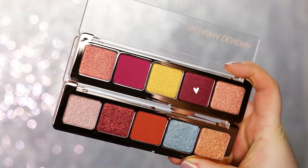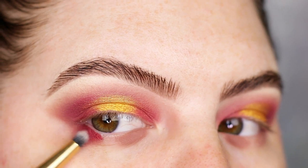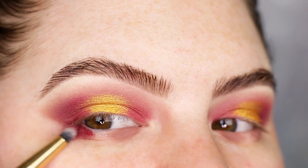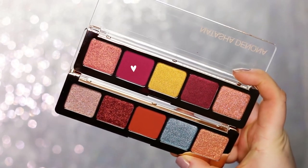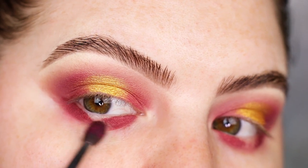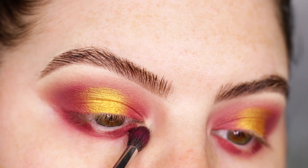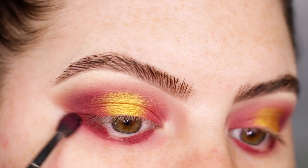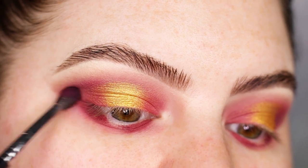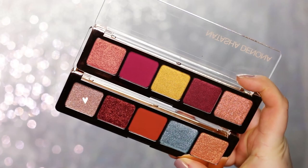Now taking a Morphe Y22 and the shade Fuchsia, and I'm gonna apply that to the lower lash line. Taking a little bit of Red Grape I'm gonna try to blend out the lower part. I'm not wearing any foundation yet so it doesn't matter if you apply it too much down — you can clean that up later, that is no problem at all. Going in with the Aries palette and I'm taking the shade Nude.